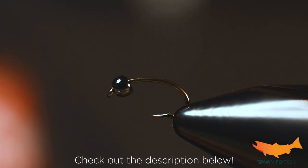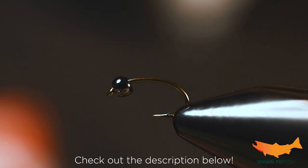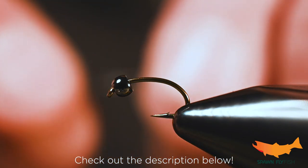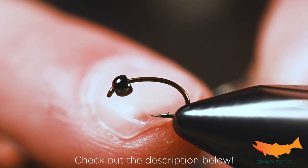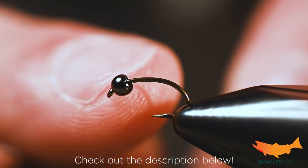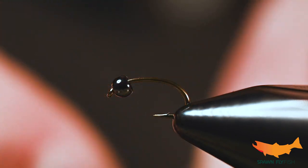Welcome everybody, this is Pete here from Spawn Fly Fish. We're ready to tie a really simple, really effective caddis larva. In the vise this is the Daiichi 1120 size 16, and for the bead just a 3/32nd brass in black.